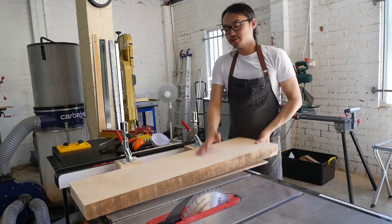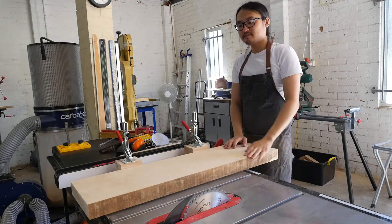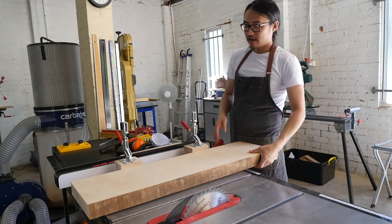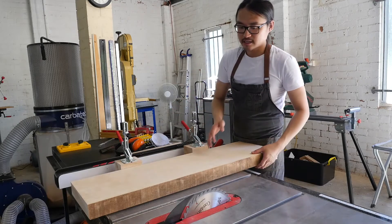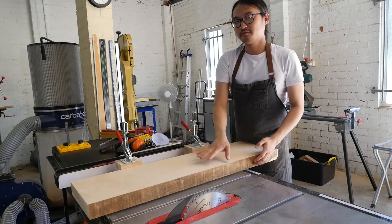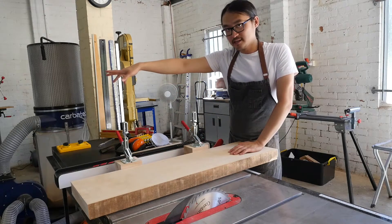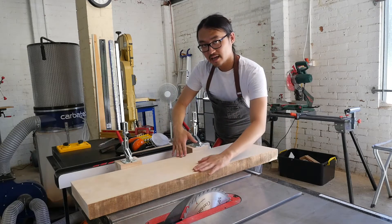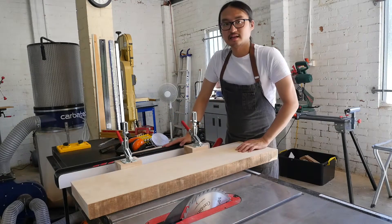Now we have two parallel faces and we're going to join the edge to get a 90 degree edge to the face. I've built this rudimentary jointing sled and what it's going to do is help me use the table saw to get a straight line. Then I'm going to flip it over, remove the sled just like we did with the planer thicknesser, reference off the newly straight edge of my fence, and I will be able to get a parallel edge on the opposite edge.